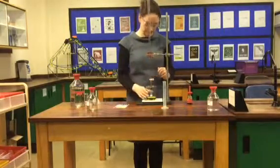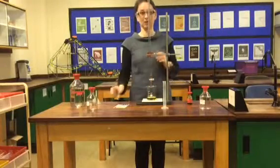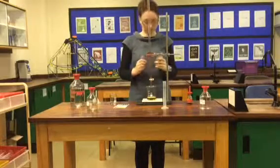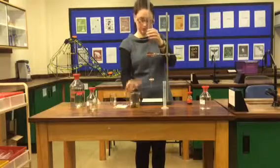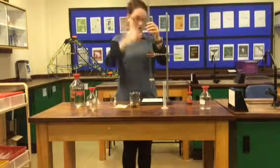Now you want to repeat this with Remedy B. You can top up your acid if you'd like, or you can remember where you started from and take that away — depends on how confident you are with the maths. Remember that if you're topping up your burette, you need to bring it down because you never pour above your head.